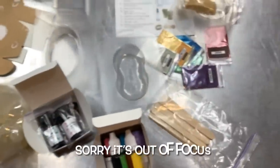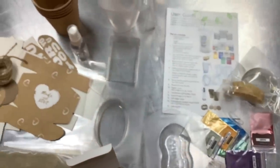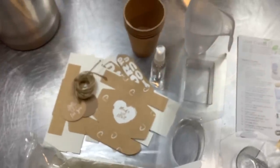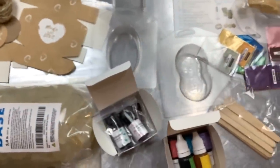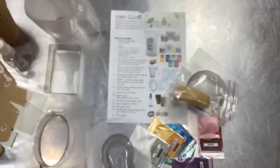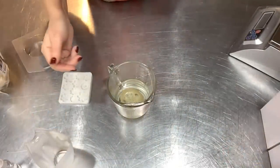This kit retails for $39.99 — so about $40 for all of this. You do have two pounds of soap base and definitely enough colorants and fragrance to make two pounds worth of soap. That's really not a bad deal. As far as pre-assembled kits like this go, I think it's a pretty fair price.